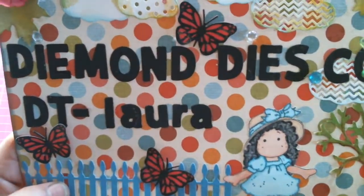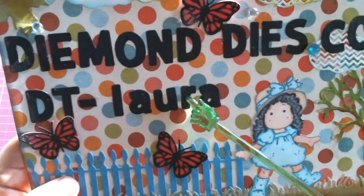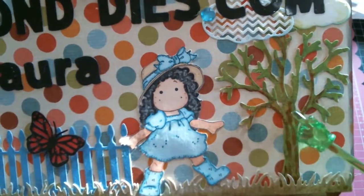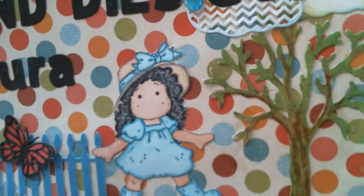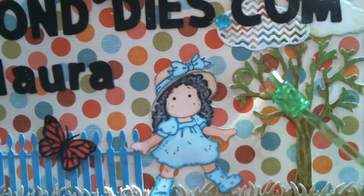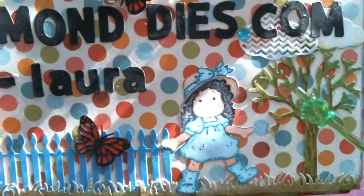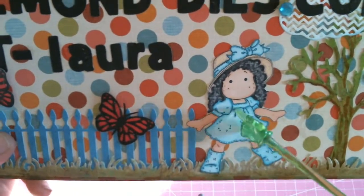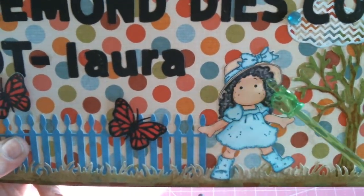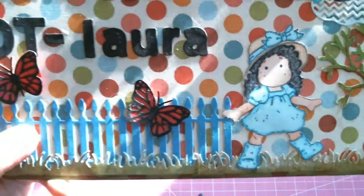Below that I have some more — 'DT Laura,' that's me. Here I have the bare tree die and I just colored that in with my pearl markers. I actually cut this out of Prima packaging paper, which was kind of on the glossy side. Here I have a little Tilda Magnolia stamp — it's the little girl with the boots — which I colored in with my pearl markers and fussy cut her.